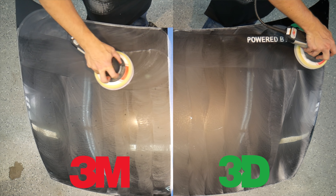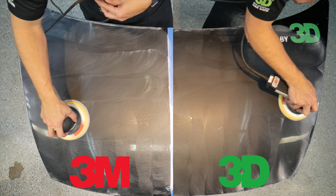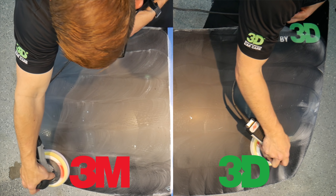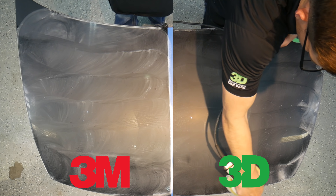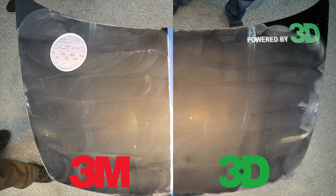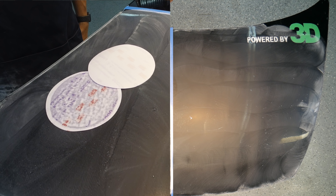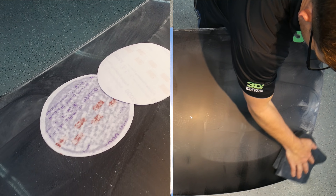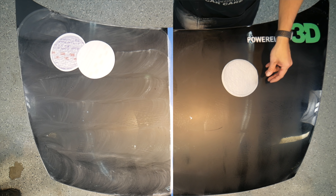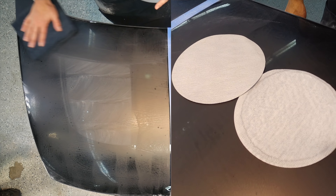Trying to keep it about the same speed. The benefit you're going to be looking at is the difference in the level of the cut. The 3D is designed to cut the surface flat as opposed to deep. We want to remove the tops of the dirt nibs and level out that orange peel. We'll wipe it down. We can spend more time cutting obviously, but we just want two even passes for both. You can see there's a bit of a difference between the cut on the two.